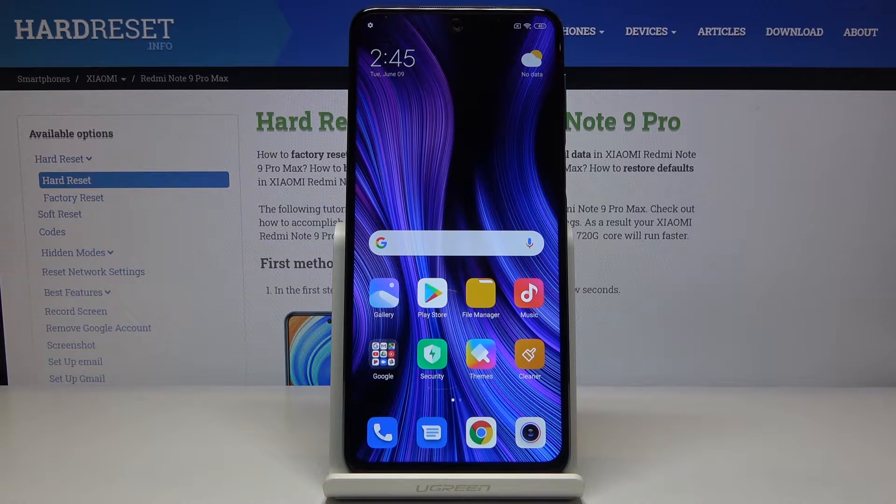Welcome to the Xiaomi Redmi Note 9 Pro guide. Today I'll show you how to perform a hard reset of the device through settings.